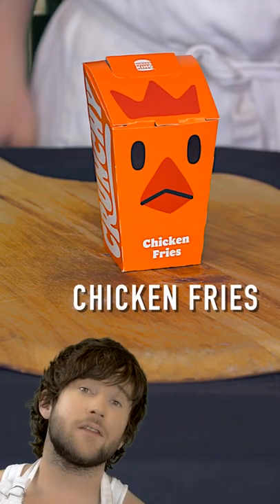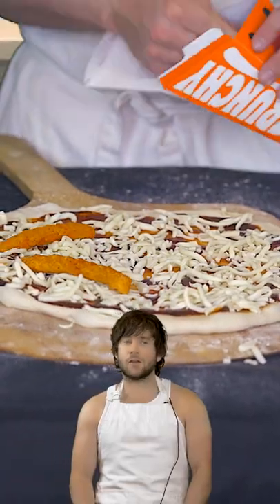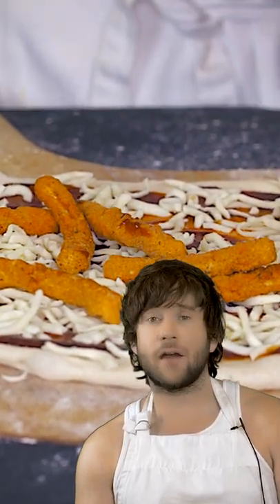Then we're going to take some chicken fries and put those on there. Chicken fries are bizarre — they are essentially just emaciated chicken fingers. These are the fingers of a chicken that has knitted their entire life.